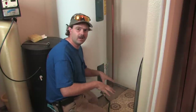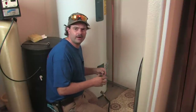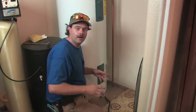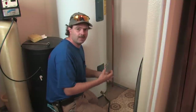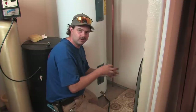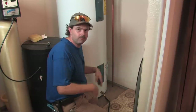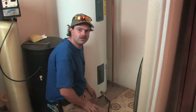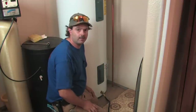What happens is it builds little caves and tunnels in this calcified area — it looks kind of like a coral reef is the best way I can describe it. The heat boils out through these little small pockets and bubbles come up through that, making that bubbly, gurgly sound that you hear. At that point in time, I'm typically telling people to think about changing your water heater out.